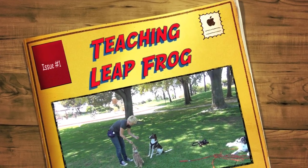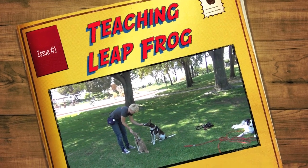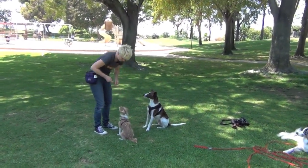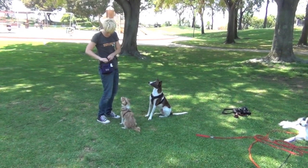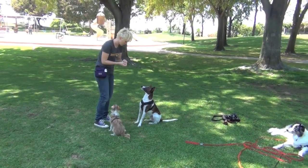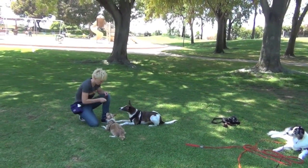The first step is feeding the dogs next to each other, so they're comfortable getting treats next to each other without stealing each other's treats. You can also practice changing positions next to each other, so the dogs are laying down next to each other or sitting next to each other.